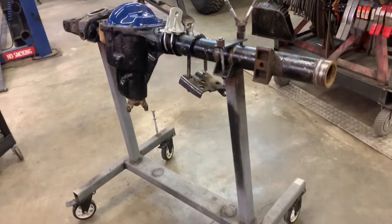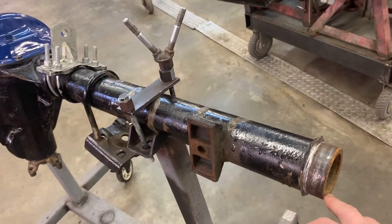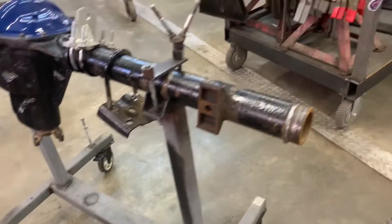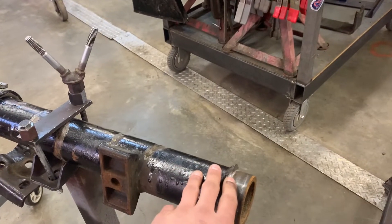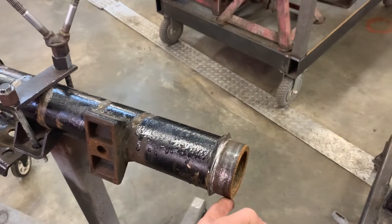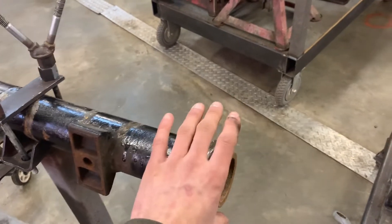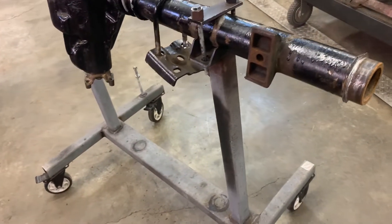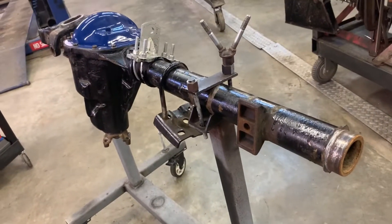This is what they call a cut and turn, where you're not shortening the axles or the axle tubes. All you're wanting to do is get these inner C seats off without damaging your tube, and then turn the inner C to create a better caster angle and obviously better drivability.